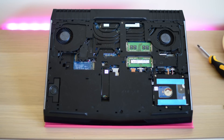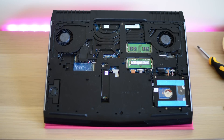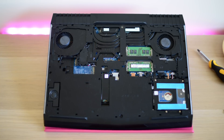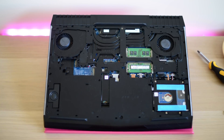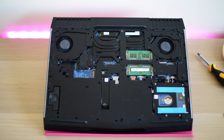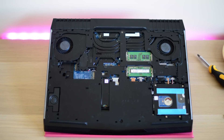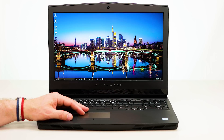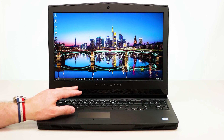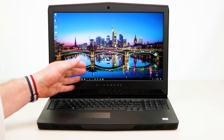It's easily upgradable — you have three M.2 slots: two full-size and one half-size. You also have either a hard drive or SATA SSD slot, and you can upgrade to 32GB of RAM across two RAM slots. Just take a couple of screws off, remove the bottom panel, and upgrade to your heart's content. Inside it's a really well-engineered machine.